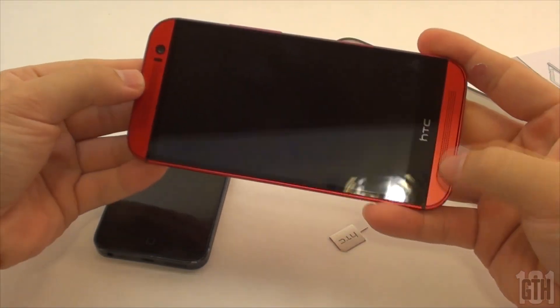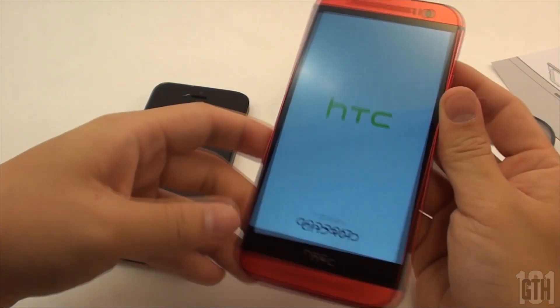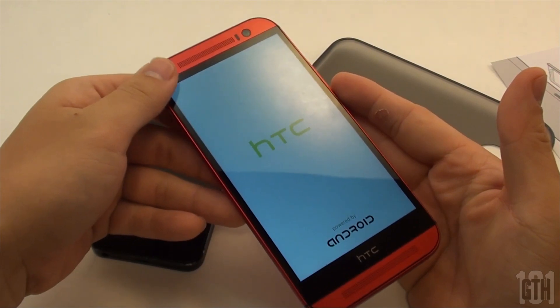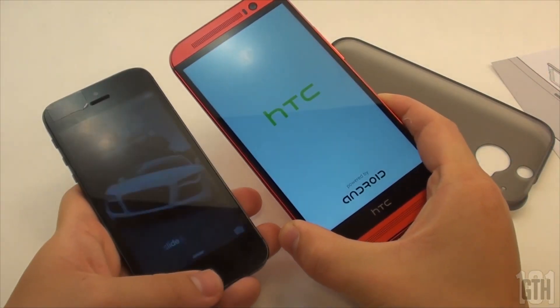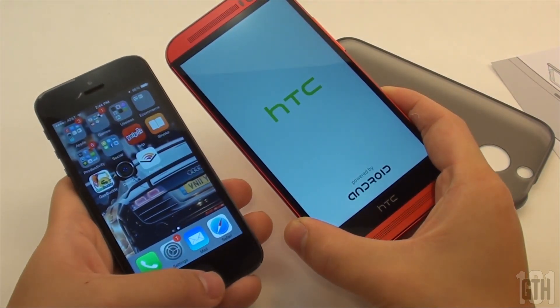The bottom and top of the phone don't have much. You have your charging port, which is a mini-USB, and you also have your 3.5mm headphone jack. At the top you have a power button, as well as a black bar, and this black bar is an infrared sensor used for IR — so this is something you could use for your TV as a remote.